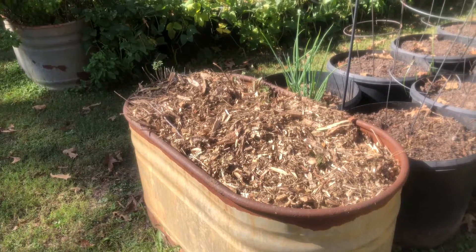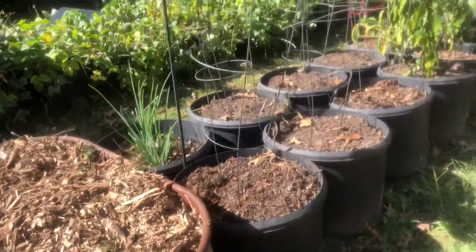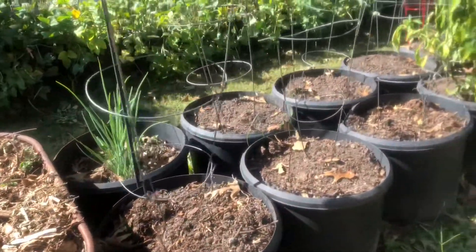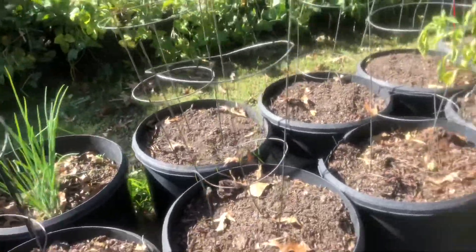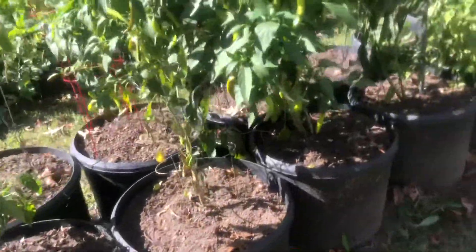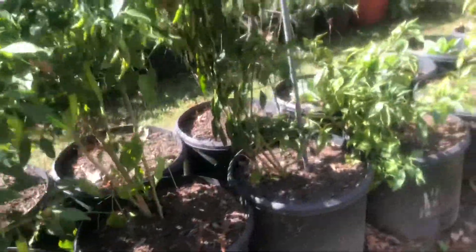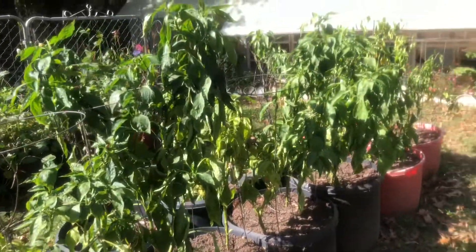We put some more compost and covered it up with wood chips. I also added some compost to some of my empty tubs — I'm probably going to put some wood chips on top of them as well. And then we even added some compost onto my pepper plants and got all that done.